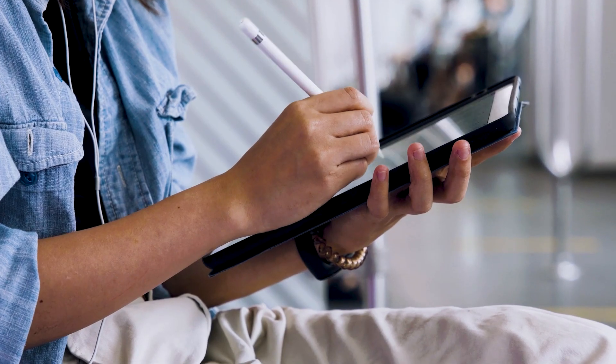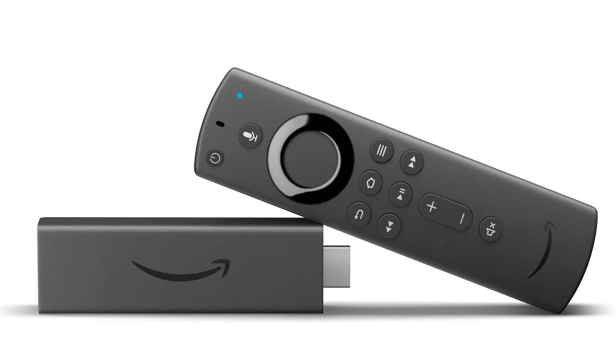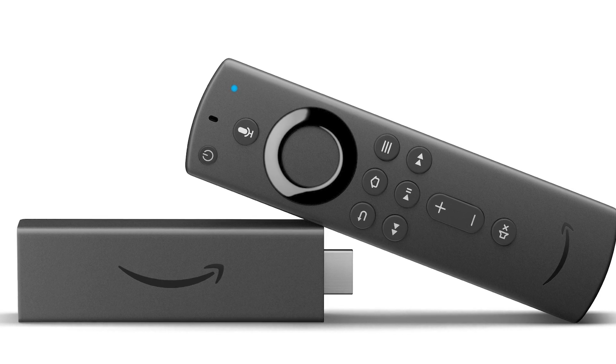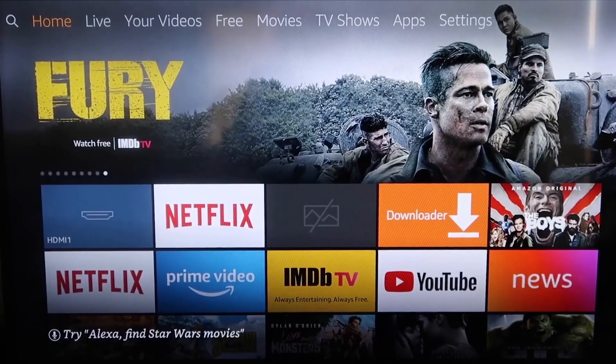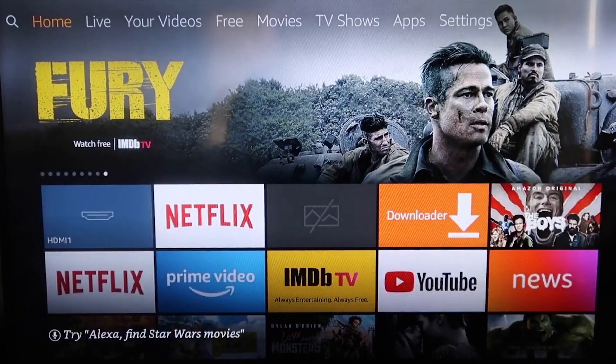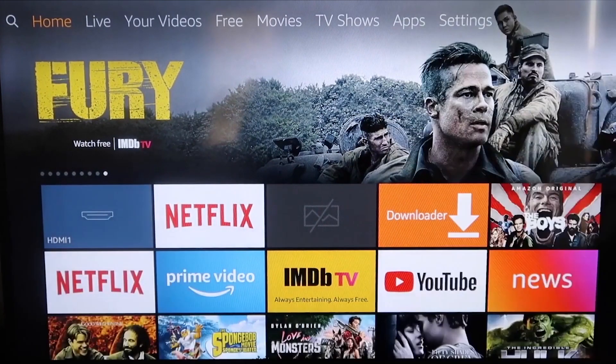The second way I'm going to show you how to mirror your iPad is using an Amazon Fire Stick or any of the Amazon streaming devices. I'm going to demonstrate with my iPhone, but it works the same with an iPad. Here are the instructions for this method.